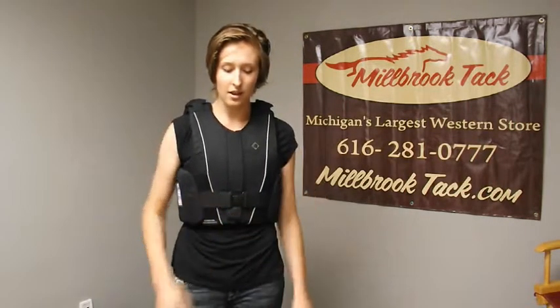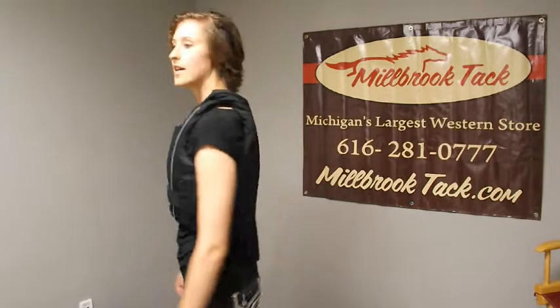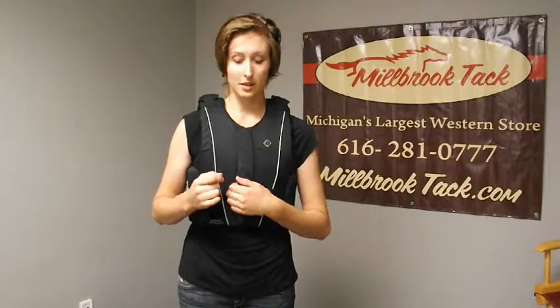This is Jackie at Millbrook Tech, and I'm here to talk to you today about our new Charles One body vest that we have. It is the Contact 5. It is one of Charles One's highest end. It is certified Beta Level 3, which is the highest available rating right now for body protectors.